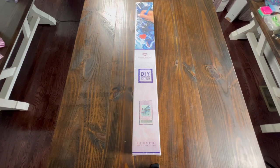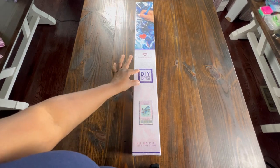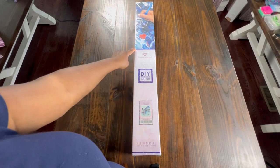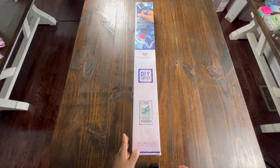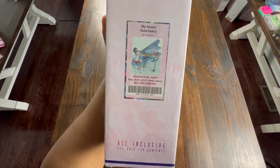Hello and welcome back to Diamond Shine with Shanta. Today we're going to be doing another unboxing. This kit is from Diamond Art Club and we're going to be unboxing the square kit. We can always tell by the square on the front of the box and the blue line. Today we're going to be unboxing My Inner Sanctuary by Yume Art.